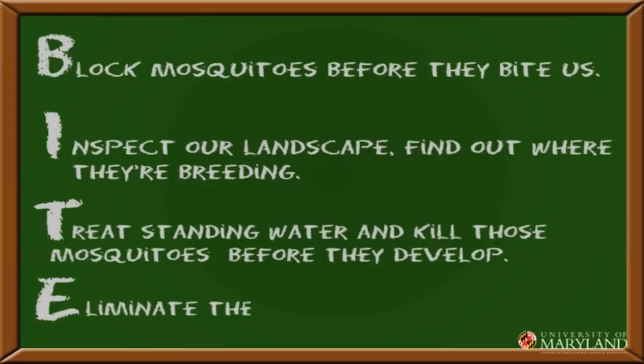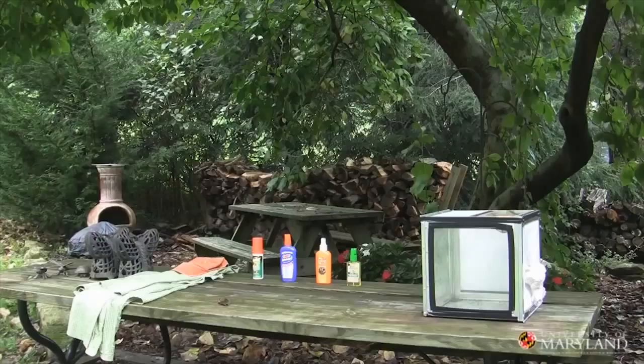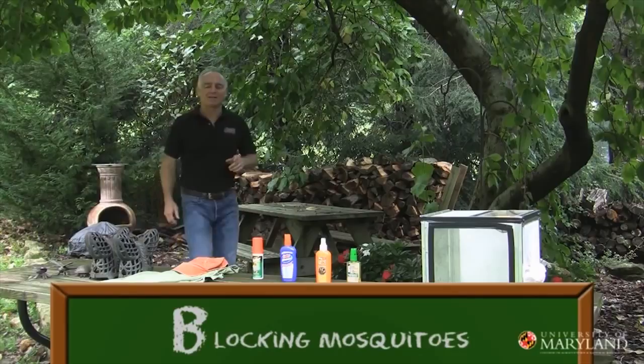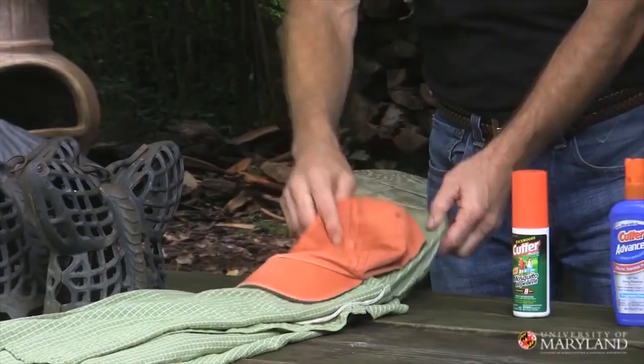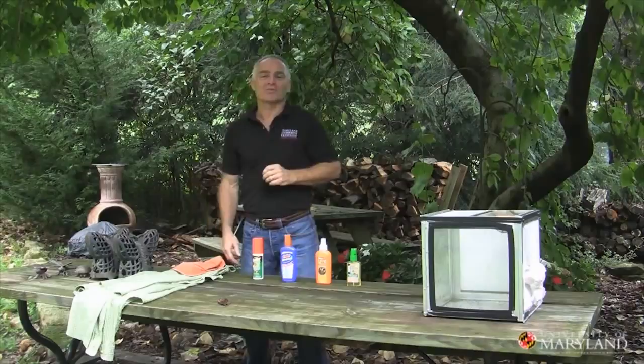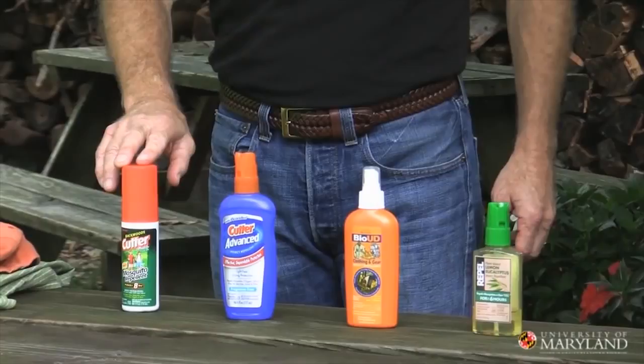Let's go learn how to block mosquito bites. When you're working outdoors, you can block mosquito bites by wearing protective clothing — long sleeve shirts, long pants — and there are even lines of clothing that will repel mosquitoes. Also use personal protection. There are a wide variety of mosquito repellents on the market. The gold standard is DEET, which is going to give you long-lasting protection.